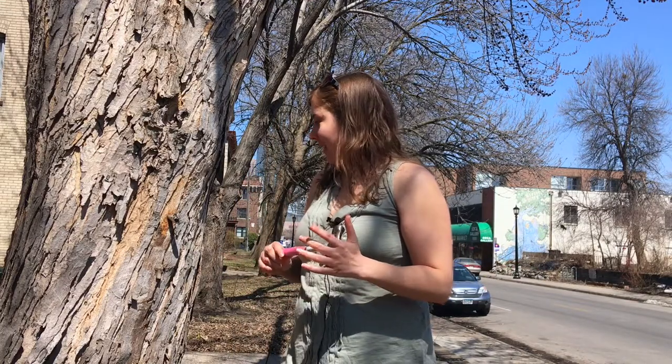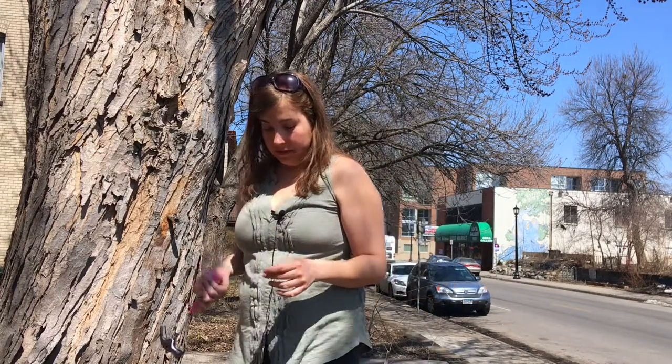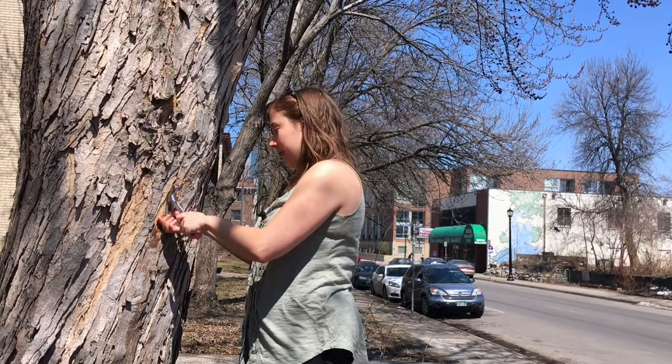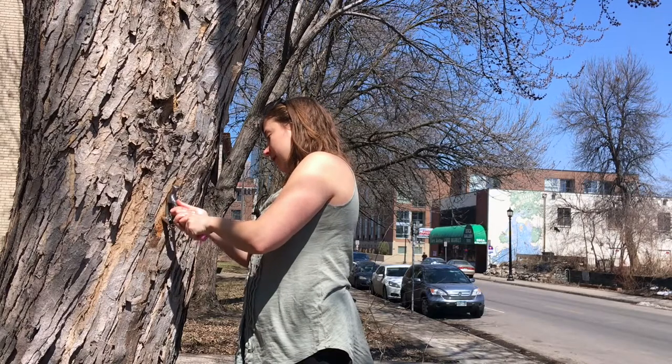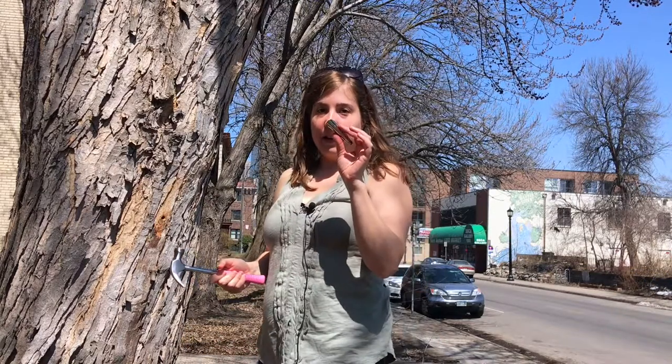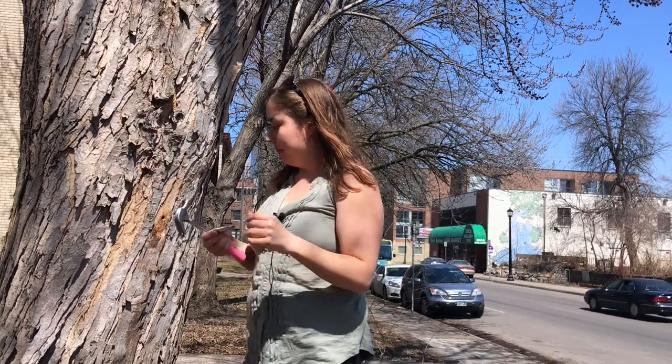Since I know it won't be freezing anymore — or at least I hope so given that it's almost May — I'm going to pull the tap. Pulling the tap is really easy. You just need a claw hammer, crowbar, or really anything of that shape. Just set it on the tap and gently pry it out. There it goes — it's that easy.